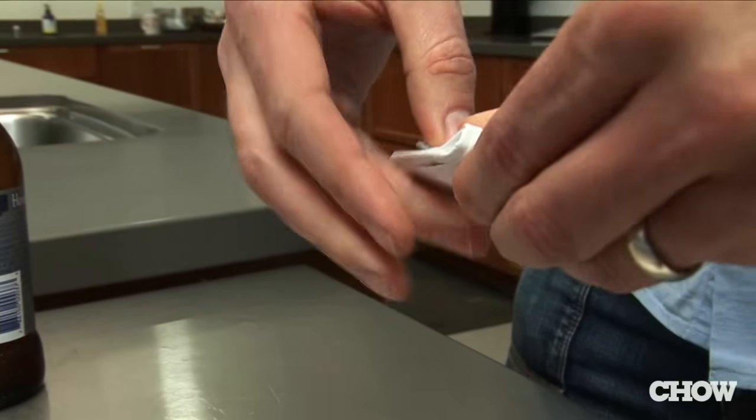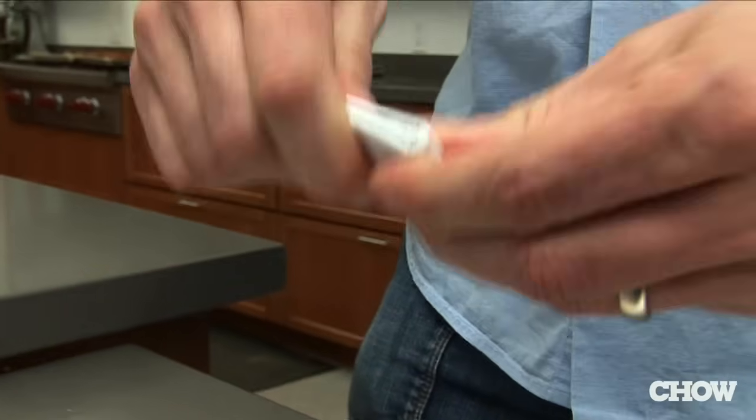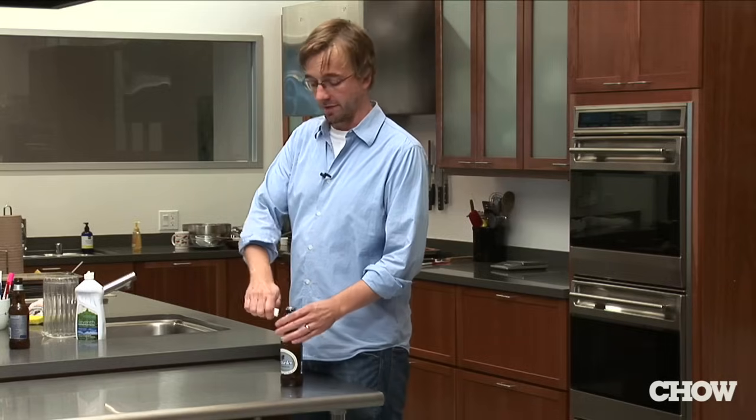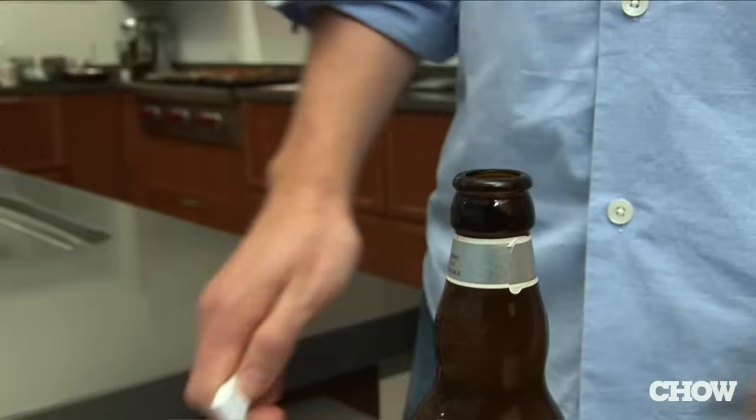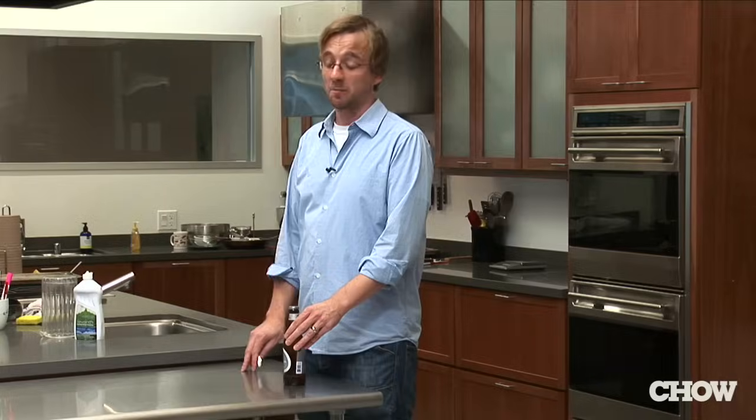Then fold it one more time along its length to create a hard edge. You then place that hard edge under the edge of the cap, using the rest as a lever, and pop it off. This technique might take a little bit of practice and you probably won't be able to use the same piece of paper more than once or twice.